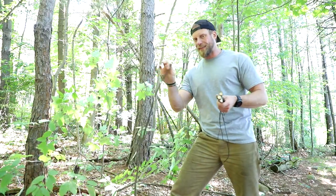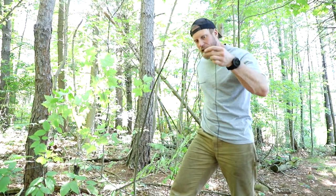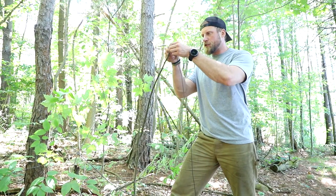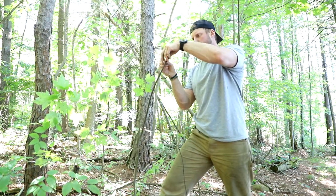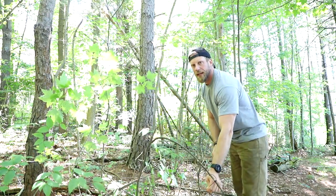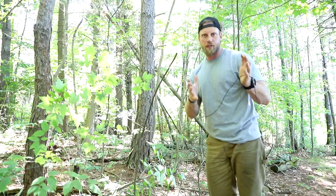At the end of this stick, I'm going to take some bank line and tie a clove hitch right here at the end. Tie whatever kind of knot you want — I think a clove hitch is really easy and it binds down really well. Now we have this line that if I pull it down and let it go, it springs back up. That's the first step.